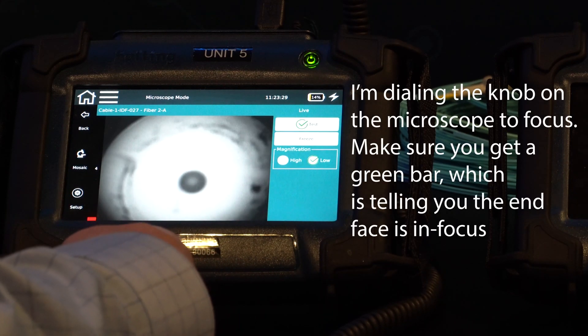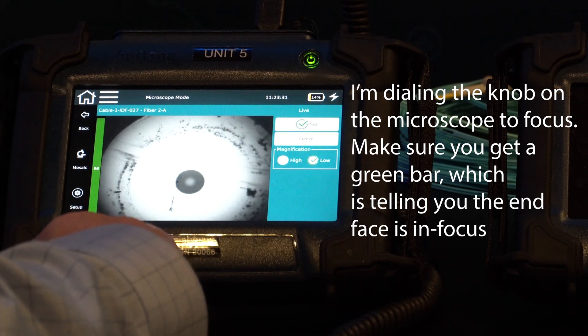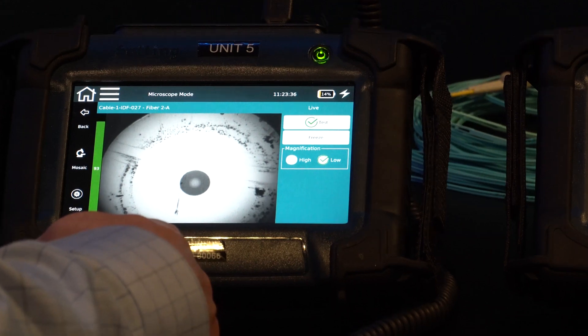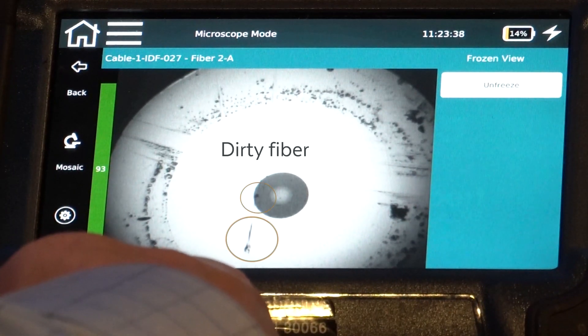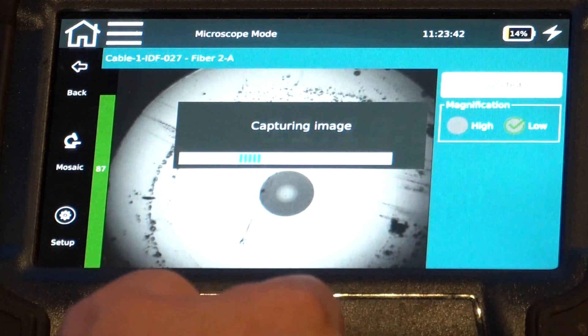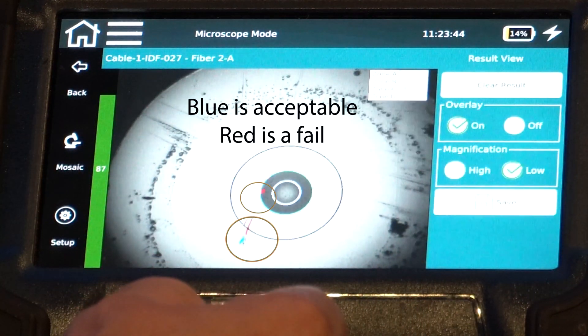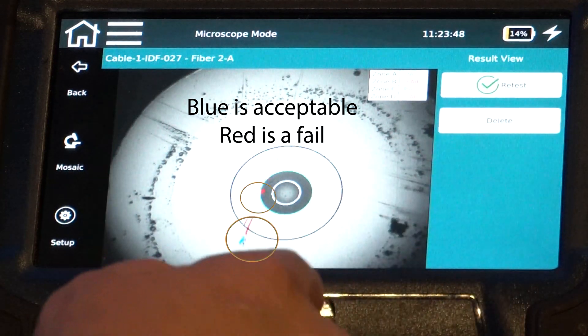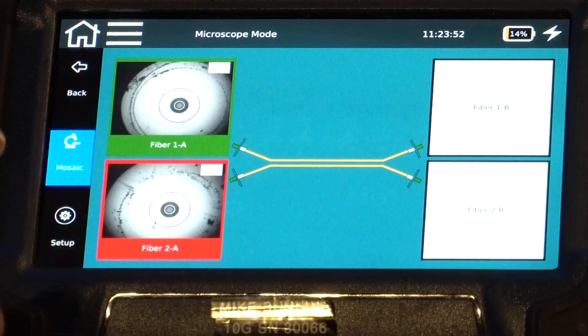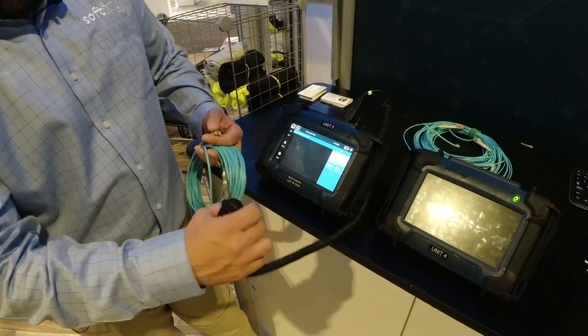Focus in and snap the photo. Obviously we have some dirty fiber here, and we have a fail. Regardless, just to save and show the functionality of this — you can see that is now saved in red for a fail.